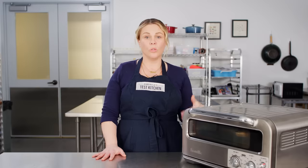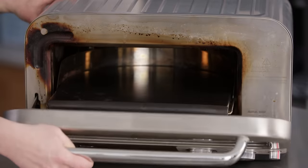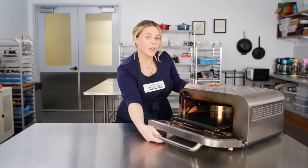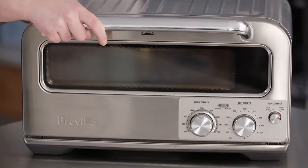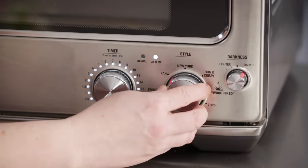The oven heats up quickly and stays hot. It can cook some pizzas, like thin crust, in two to four minutes. It also stays relatively cool on the outside — you wouldn't want to lean up against it, but it does stay relatively cool. We also really like that the pizza stone slides outwards and downwards when you open the door, making it safer and easier to reach, and slides right back into position when you close the door. The controls were super easy to use — clear dials, easy to understand.